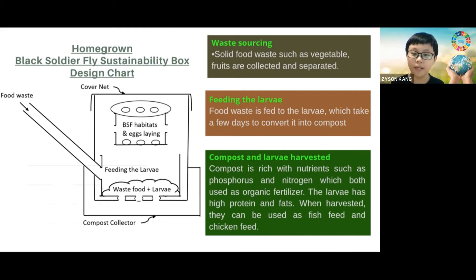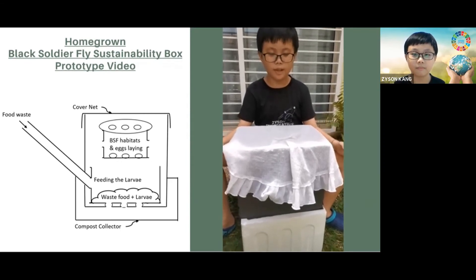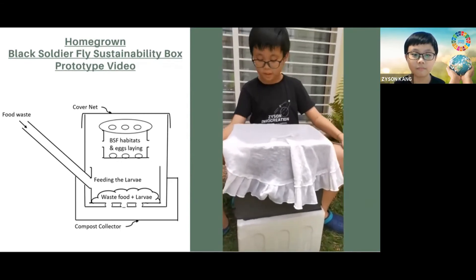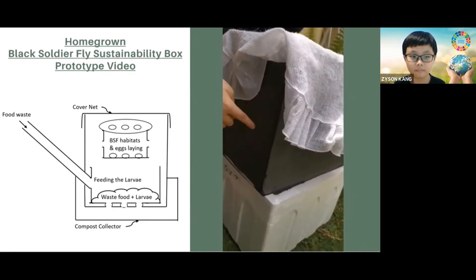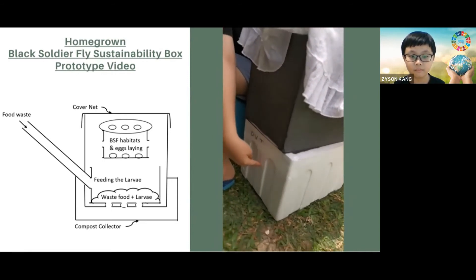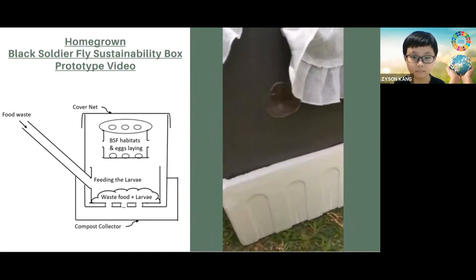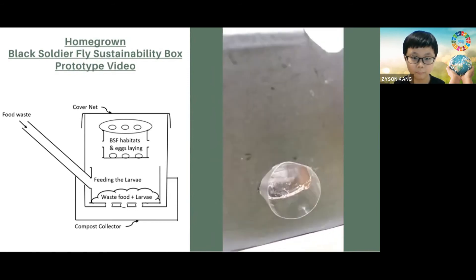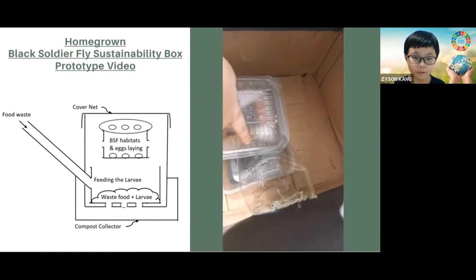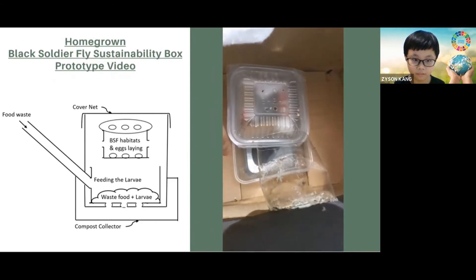Come, let's have a look at my actual prototype. This is my micro black soldier fly larvae farm prototype. This black box, as you can see here, is the main farm and this white box is the compost collection area. So, if you want to throw food, take this up, throw the food here, and it bumps into here, slides down, and into the larvae container.